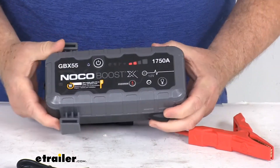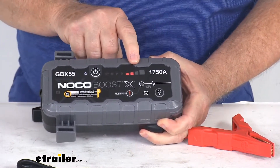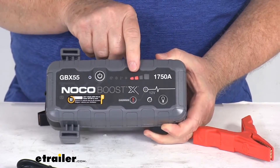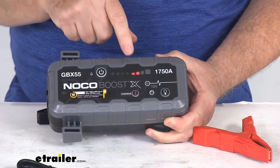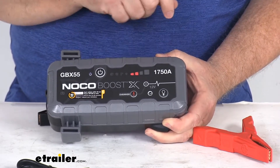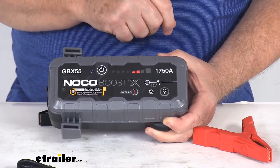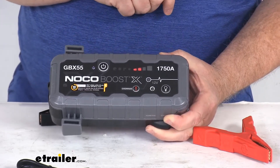On the very top there's a battery level indicator that monitors the current charge level of the unit. Right now there are two red lights on, indicating 50% battery. All four lights lit up green means 100% charged; three lights is 75%; two lights is 50%; and one light is 25%.